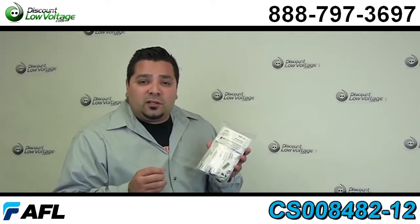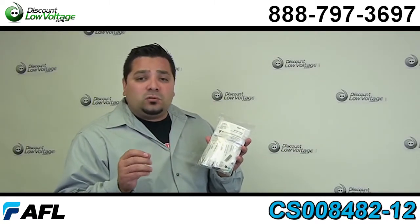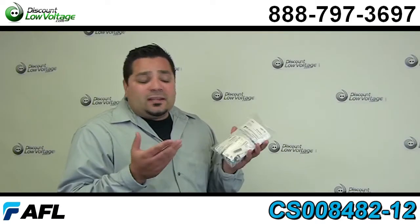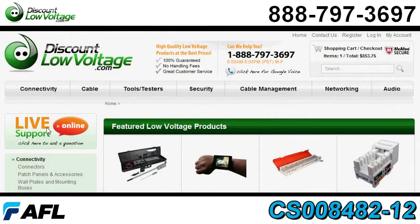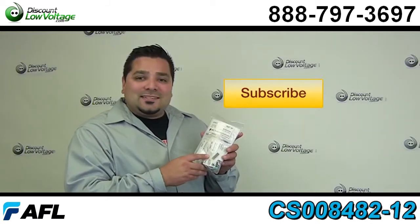We also have the other connectors available — the single mode, the 62.5 multi-mode, and also as an LC or SC and all kinds of other fiber stuff. You can order right there online. Questions? Call us. The number here is 888-797-3697.